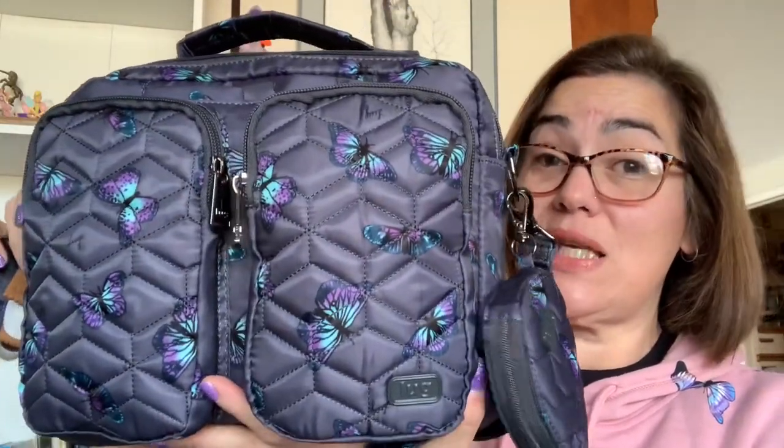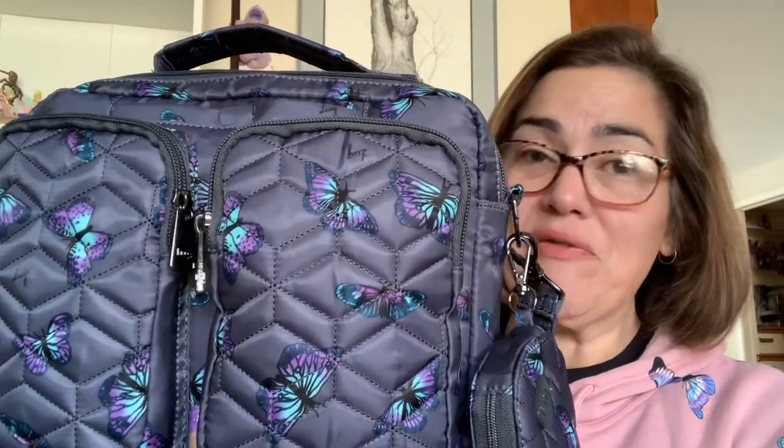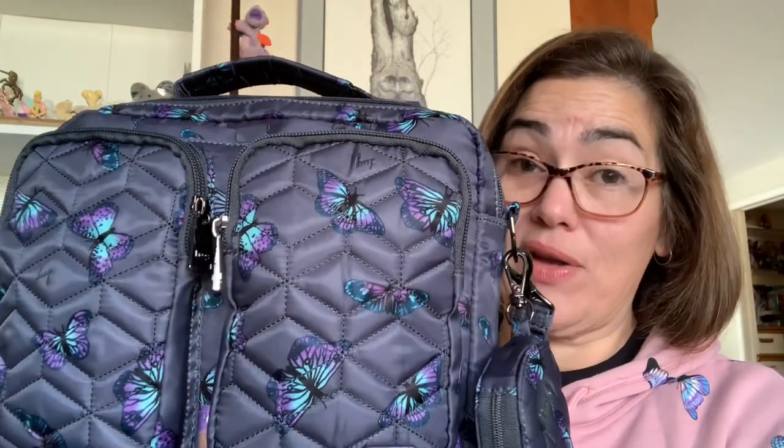Hey gang, welcome back! For those stumbling across my video, my name is Valentina and this is my viewpoint. In today's video I'll be talking about the brand Lug — more specifically one of their newer bags called the Navigator. This bag debuted in their holiday box and is now available for individual purchase. I got mine in butterfly gray off the QVC website, and I'm very pleased — I just received it in the mail yesterday.